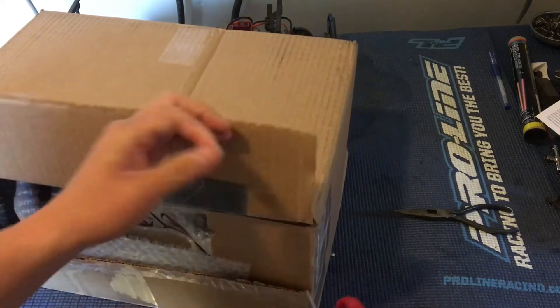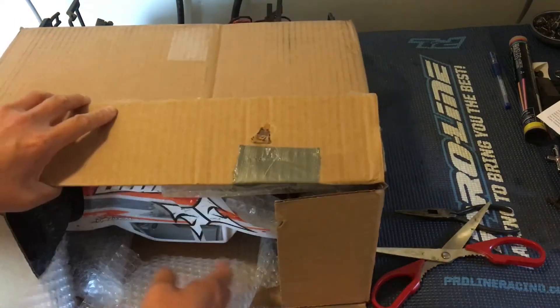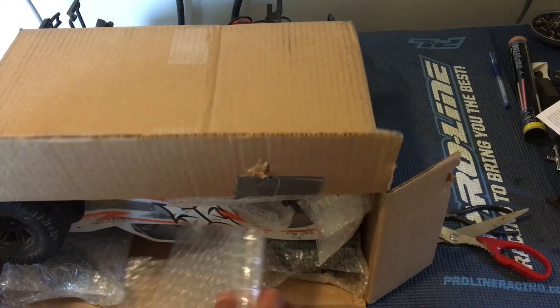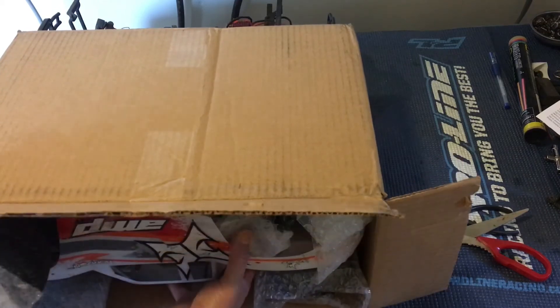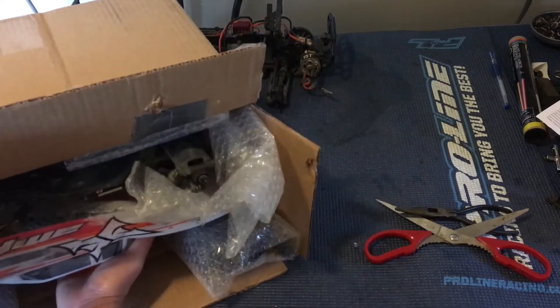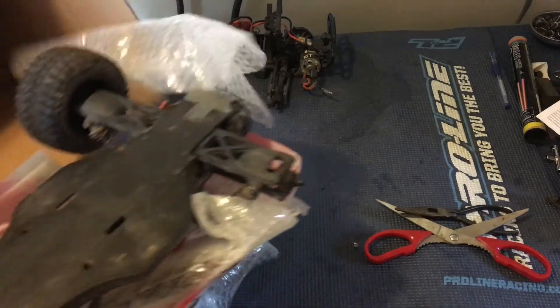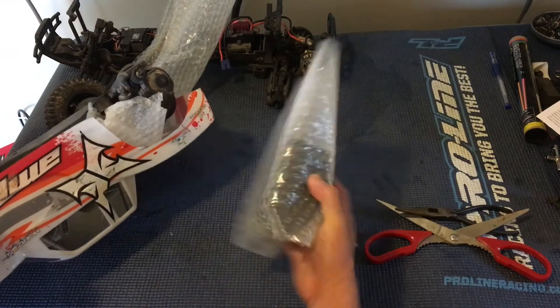Let's see what we've got here — looks like it's upside down. Plenty of bubble wrap, which is always nice. Looks like the seller did a pretty good job of packaging this. Just going to pull this out sideways — okay, they took off one of the wheels so it would probably fit in the box better that way.